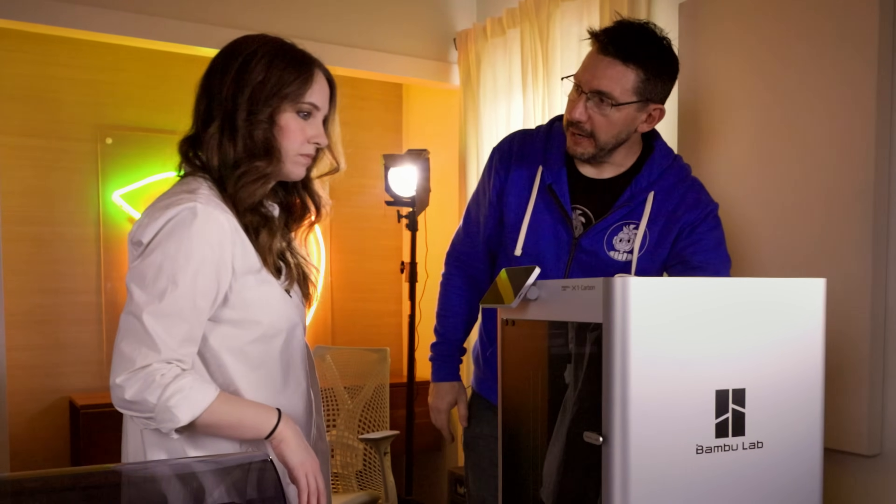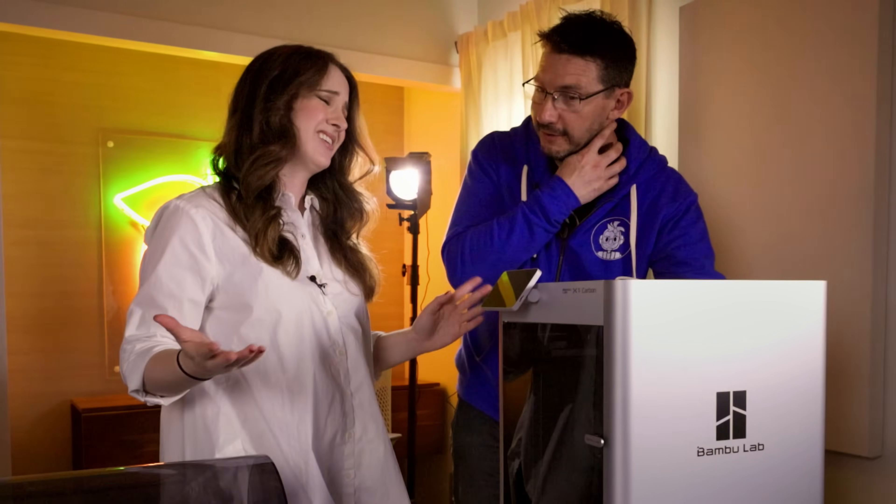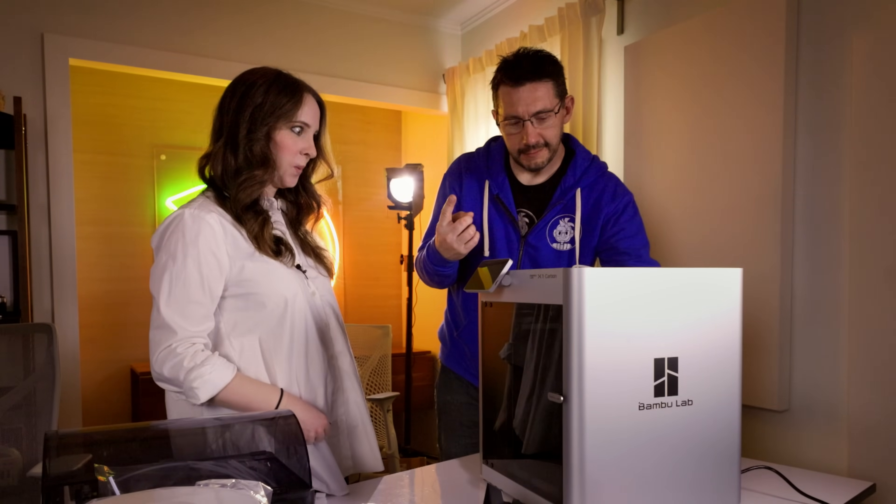Power button in the back — would you like me to hit it? Yes. Moment of truth. Three, two, one. Yeah, Bamboo Lab — you got a logo! Exciting. So you know that's hooked up correctly. Sarah, we got it put together. Your first 3D printer.